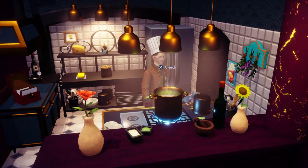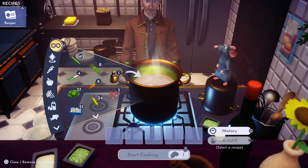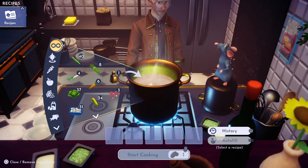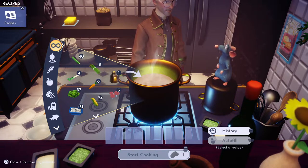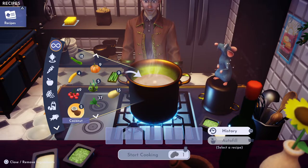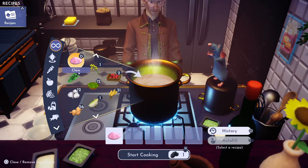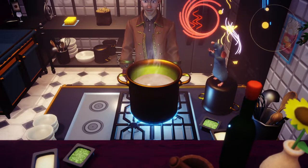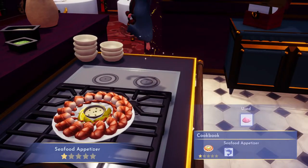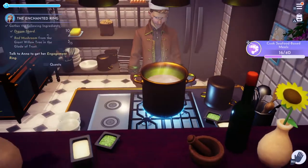For a seafood appetizer, all you really need to make one is any kind of shellfish — a clam, crab, lobster, a scallop, a shrimp, or an oyster. Any of those will make a seafood appetizer, and all you need is one. So there's a clam — we're gonna throw it in there. There you go. If you like seafood, there's a seafood appetizer for you.